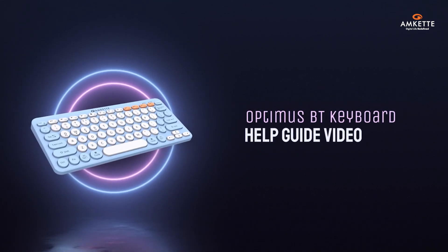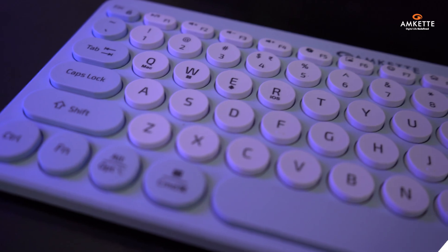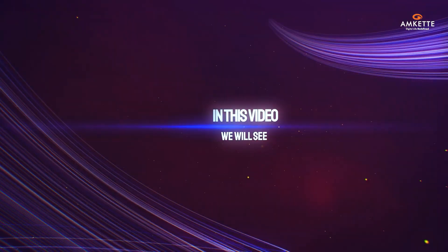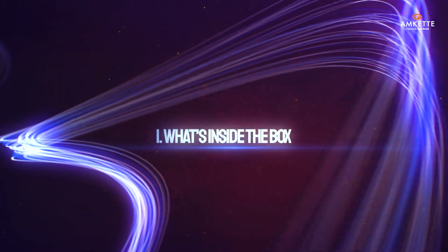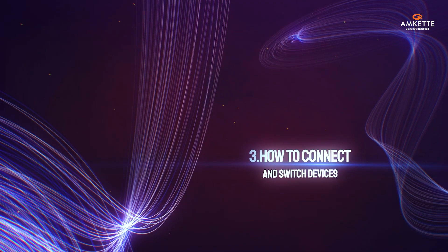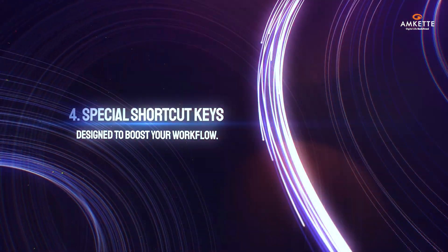Welcome to your Optimus Experience, the Bluetooth 4-in-1 keyboard that brings together retro charm and smart productivity. In this video, we'll walk you through what's inside the box, key features of your Optimus BT, how to connect and switch devices, and a look at special shortcut keys designed to boost your workflow.